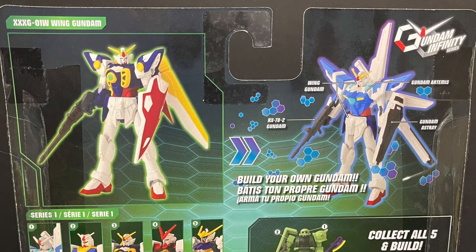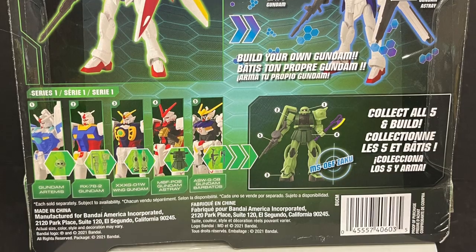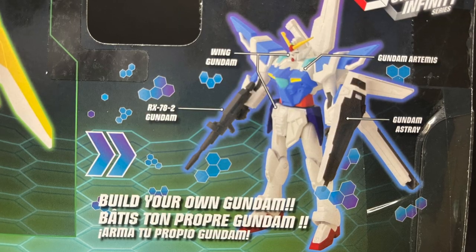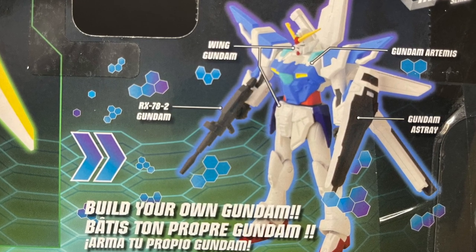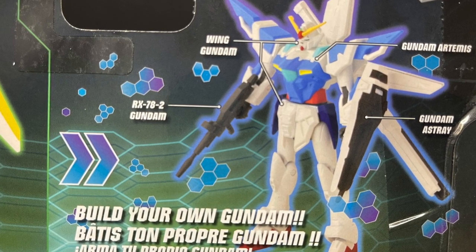On the back side of the box, you see everything that this new series will entail. You're going to have four and a half inch figures — five in the first wave — and the whole deal is that the arms, the heads, the legs, the waist, everything will pop off as you'll soon see.